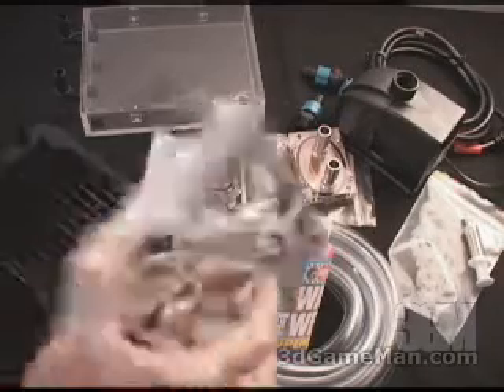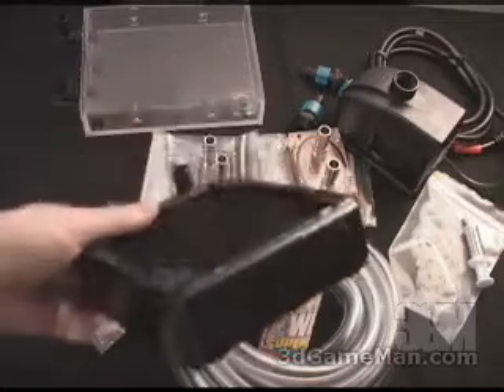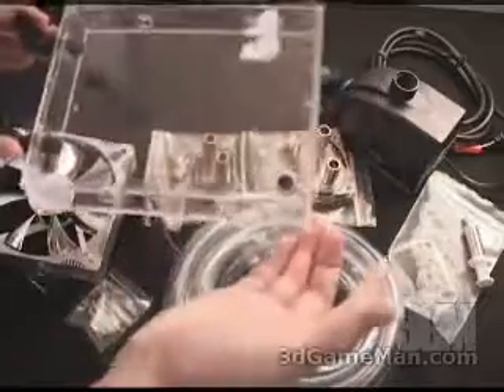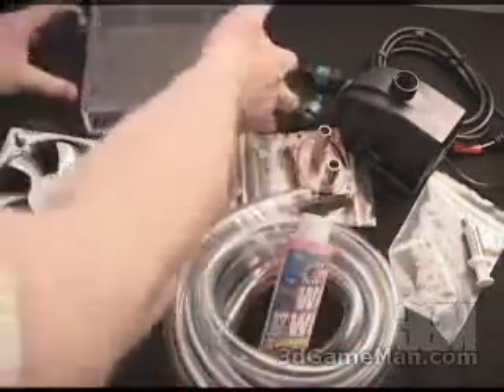What is included in this package is a 120mm fan. This fan gets attached to the Black Ice Extreme Radiator. It also includes a bay reservoir.